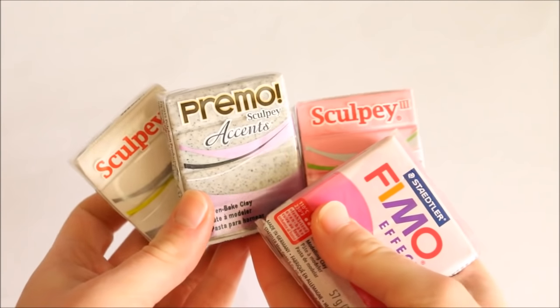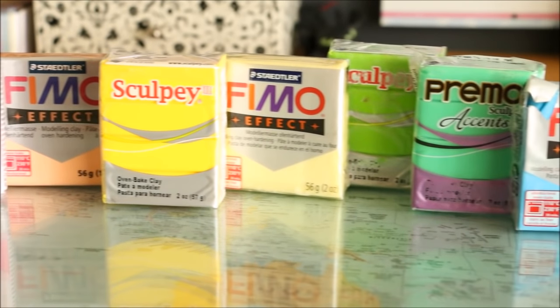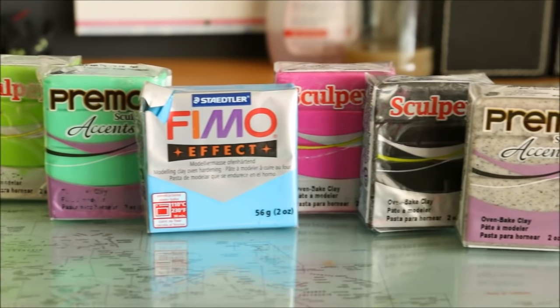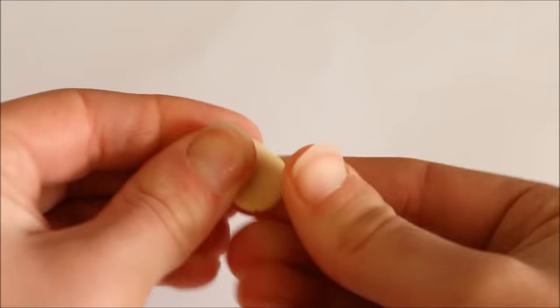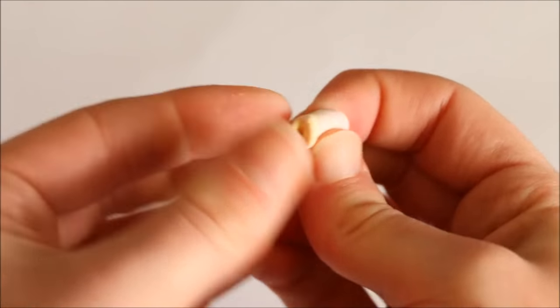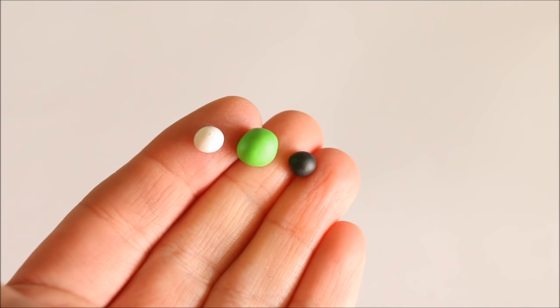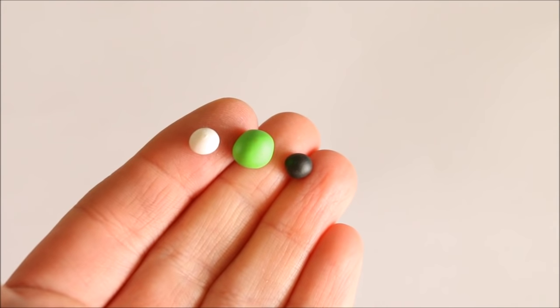This first tip may seem very simple, but if you're unsure like I first was when I started: yes, you can mix different colors of polymer clay. This is probably the most exciting and creative part because you can mix endless colors suited to your project. If you don't have the exact color you're after, just use your knowledge of color theory to lighten, darken, or change the color altogether.